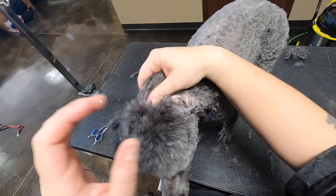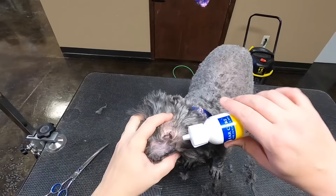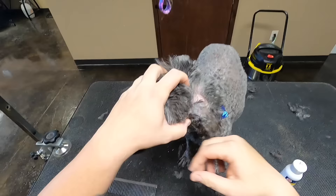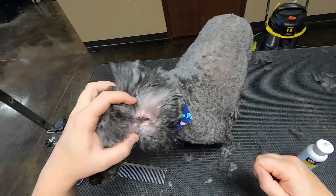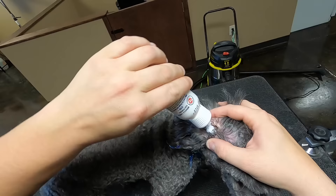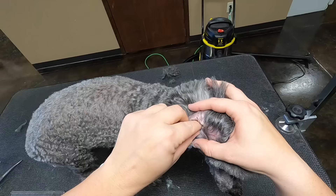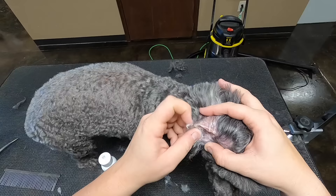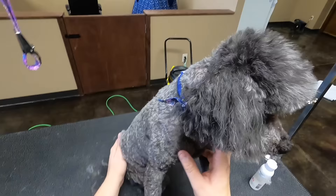Check his ears real quick — they're not that bad, but I am going to clean them out a little bit. I told the owners an hour and a half and it's been an hour and 45 minutes. Poodles take longer and I make them schedule for a longer time. When they schedule online or I schedule it, it adds 30 minutes, so there's plenty of time to get them done before another dog comes in. This is my last dog.